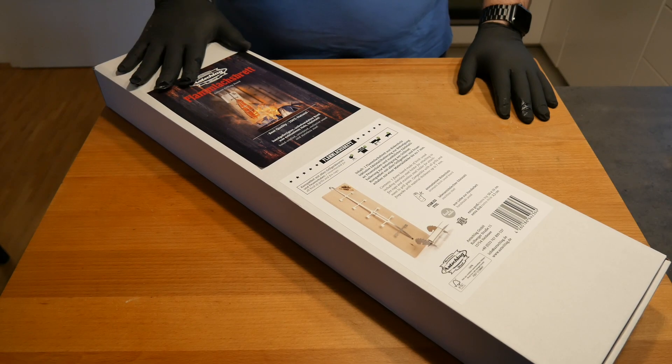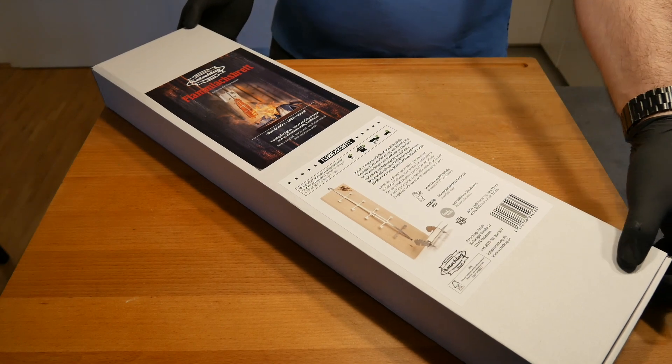This is what I got from Akschlag. This is a flame board and we're going to open this up together and see what's inside.